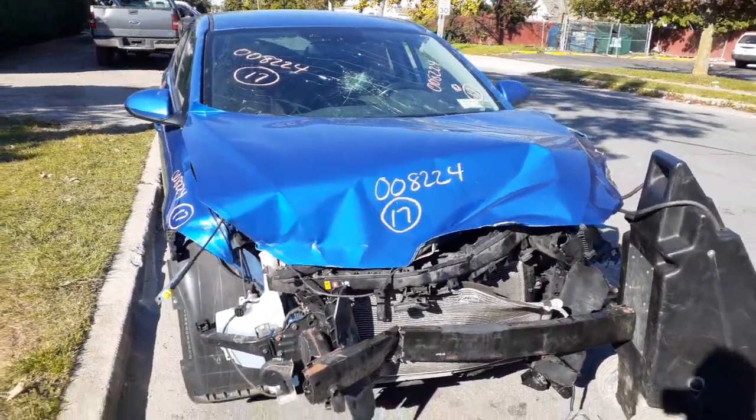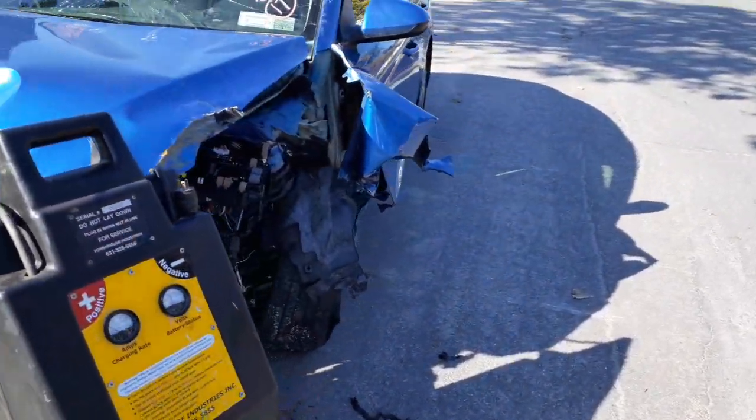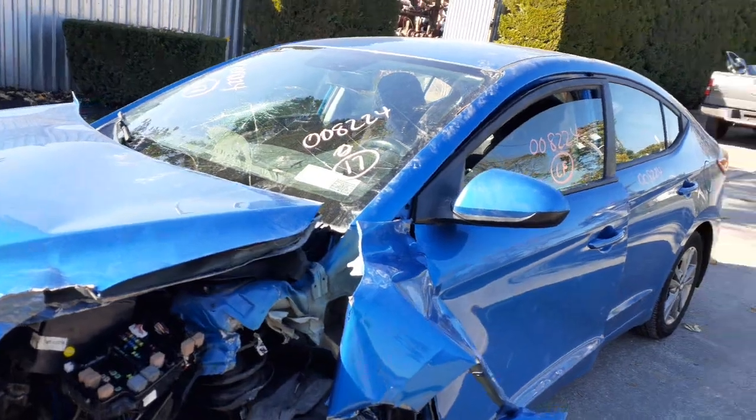As you can see, these things nailed in the nose. Nothing good on the front at all. Took out the left side suspension, cowl, left front door, windshield — all no good.